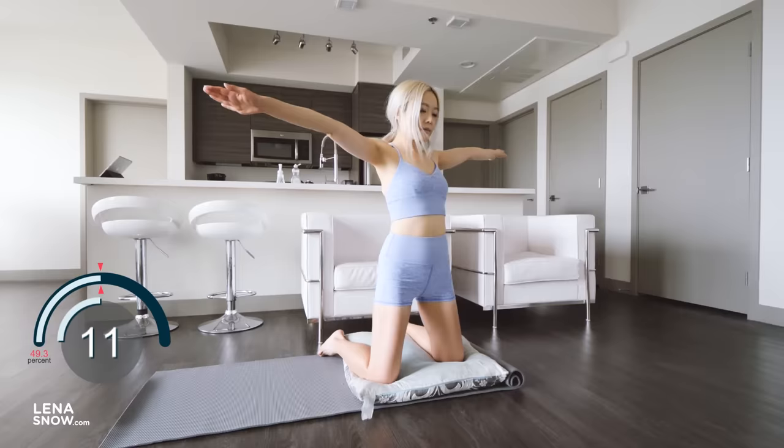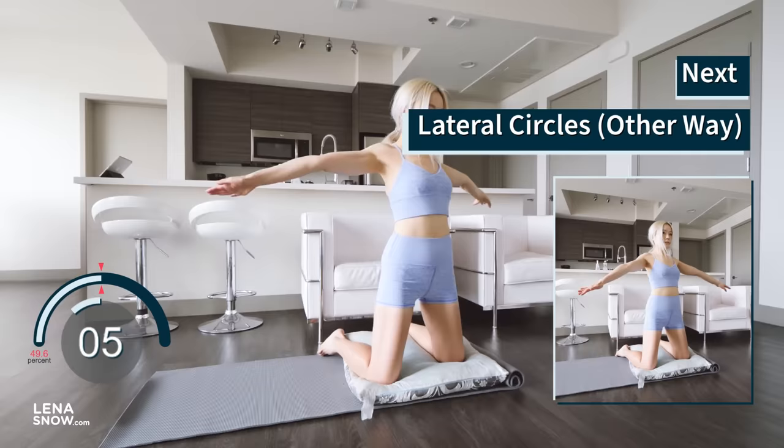For the next one, same position — except this time start turning your arms the other way. Beautiful, you guys.